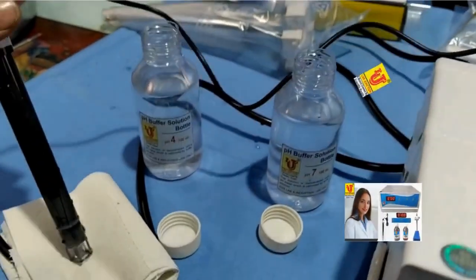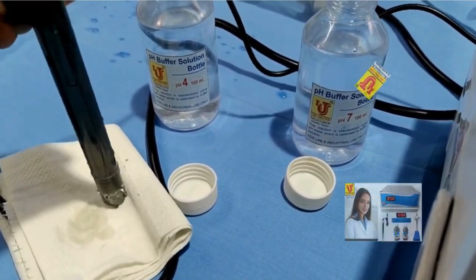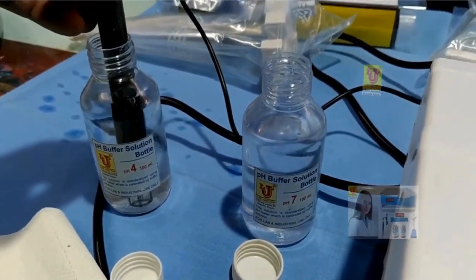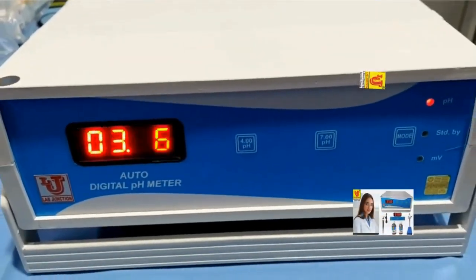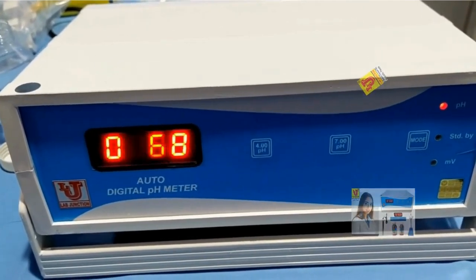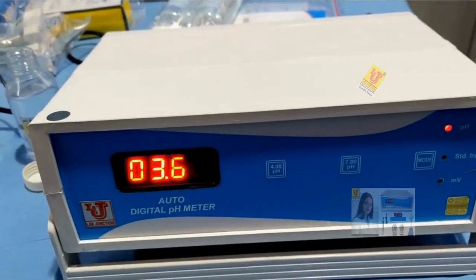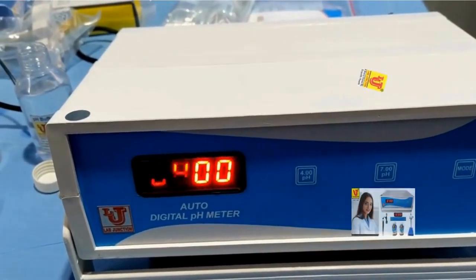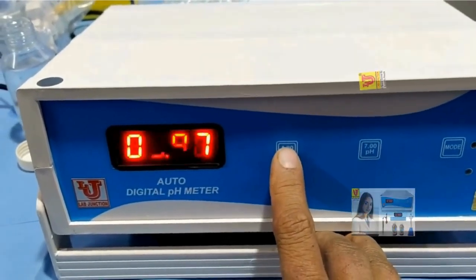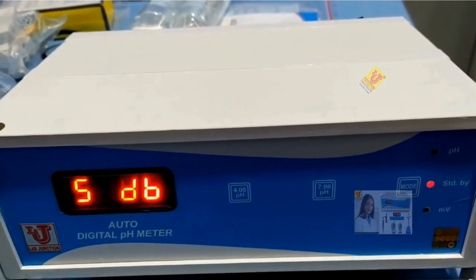Now insert the electrode into the pH 4 buffer solution. First, clean the electrode with tissue paper. Dip it into the pH 4 buffer. The reading shows 3.74. Shake the electrode in the buffer solution to get proper resolution — the reading goes to 3.68. Press the 4 key to calibrate. If the display overlaps, press the 4 key again. Now go to standby — your instrument is calibrated.